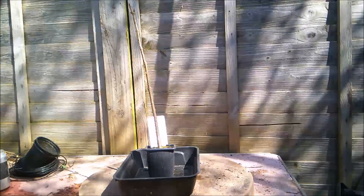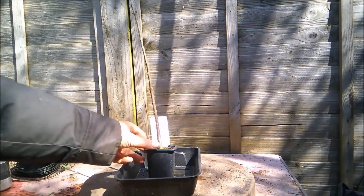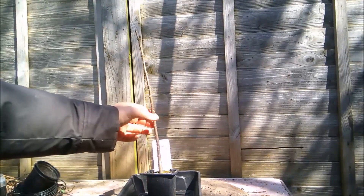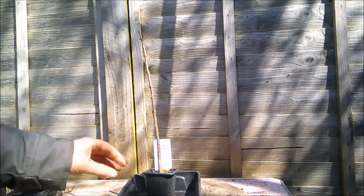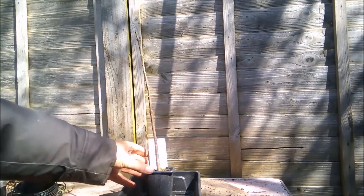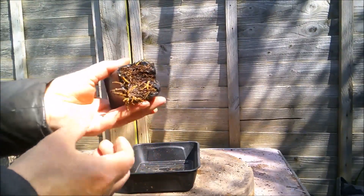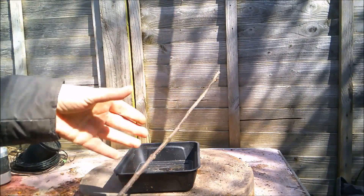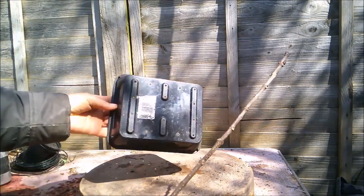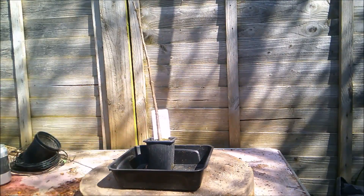Hello everybody, it's the 11th of April 2021 today. This rather underwhelming specimen is a Catalpa bignonioides, the Indian Bean Tree, which I bought on a whim at the end of last summer. It came online in this tiny little pot, which it's pretty much outgrown, and the buds are beginning to swell, so I'm going to put it into a seed tray and let it grow on for this summer.